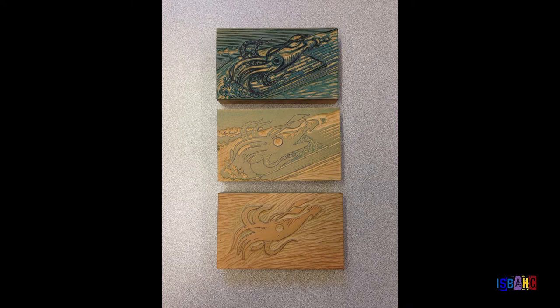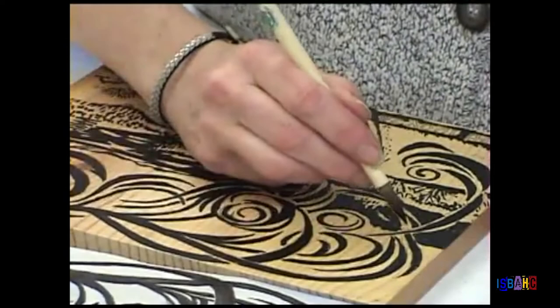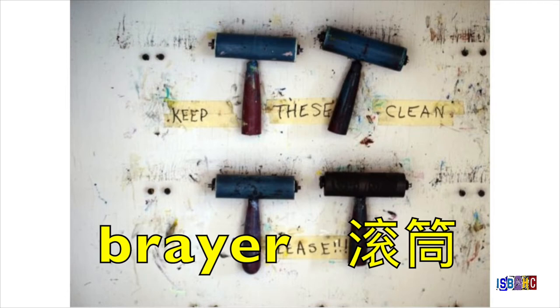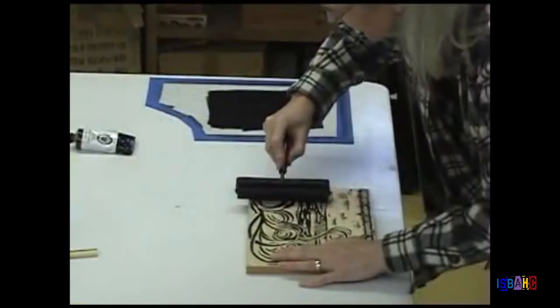Artists eventually saw the value of using printing technology to make multiple copies of their artwork. In relief printing, the artist starts with a block of wood, clay, or in more modern times, linoleum. The artist draws an image onto the block and then carves away the material around the image using special tools. This area being carved away is the negative space. The artist then uses a tool called a brayer to roll special printmaking ink onto the block. The ink covers the remaining positive space, which will make an image appear on the paper.